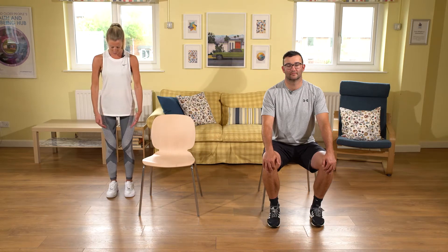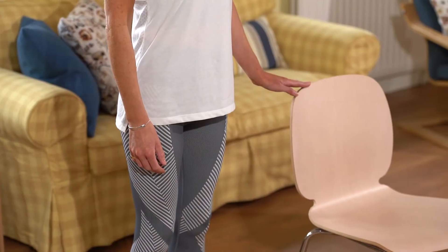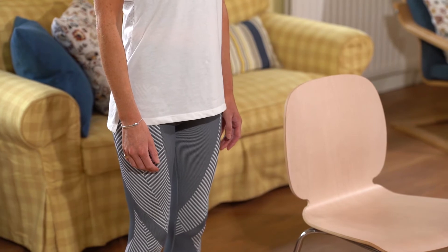Standing or in a seated position, we're going to check our posture. Stand with feet hip distance apart and parallel — always think about that lovely length through the crown of the head. Make sure you have a support next to you just in case, either a chair or a kitchen bench.